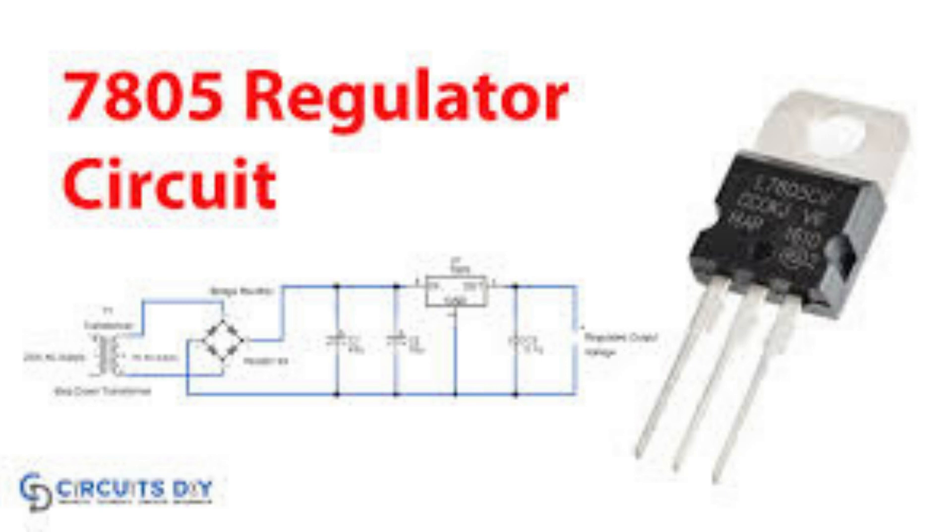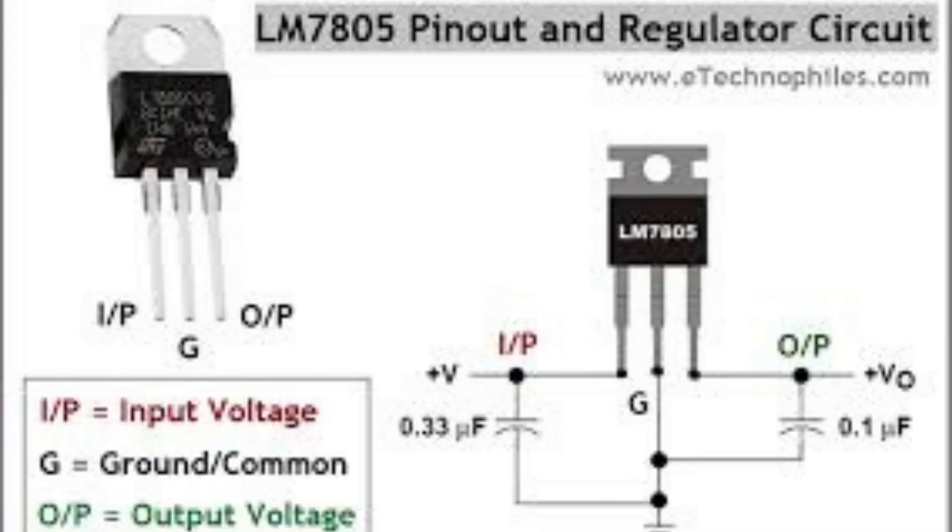Thermal performance: the LM7805 has a thermal performance that is dependent on the input voltage, output current, and ambient temperature. It is important to ensure that the regulator is used within its specified thermal limits to prevent damage and ensure proper operation. It is important to consult the data sheet for the specific LM7805 voltage regulator you are using to understand its voltage and current characteristics and ensure it is used within its specified limits.